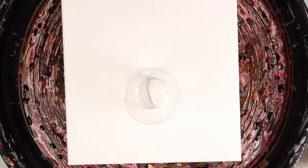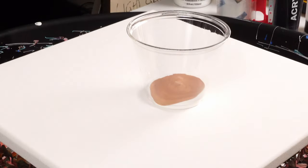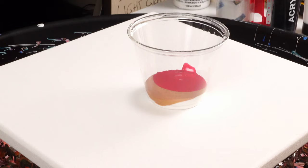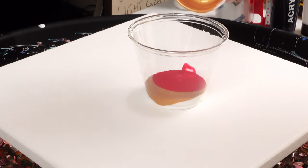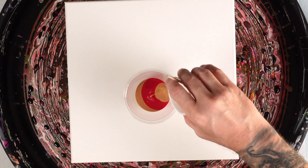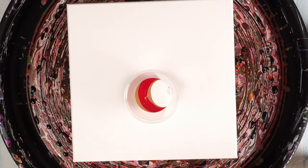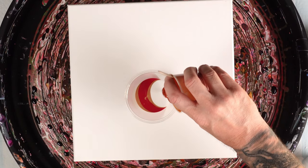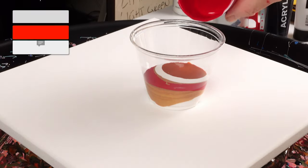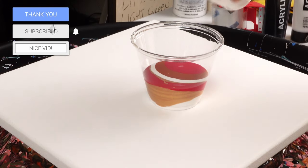Hope everybody's doing great — I'm doing amazing, having a great day just in the art room painting. I don't want to create any pink, so I'm making sure that the white is separated from the red. Now I'm going to let a little bit of this nickel azo gold and white come together — beautiful colors.